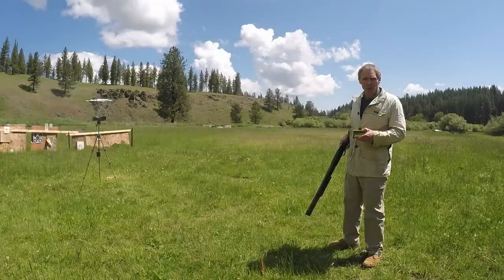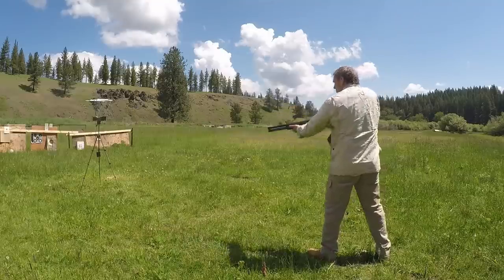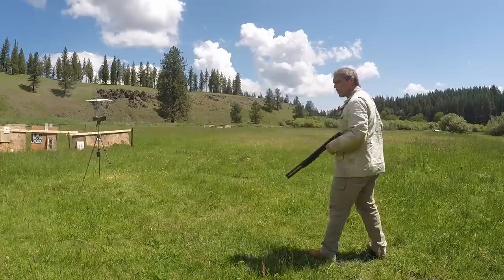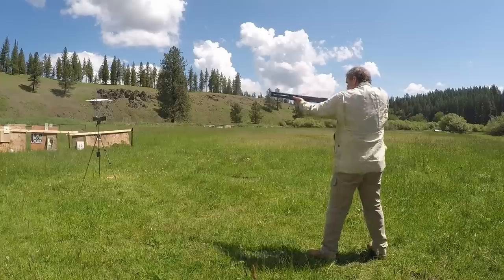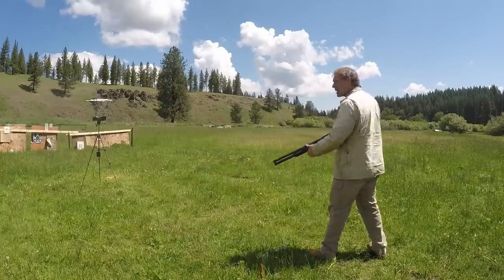Now let's try Remington 12-gauge 2¾-inch double-ought buck, 9-pellet, through the Mossberg 500. Readings: 1360, 1312, 1302, 1285, 1298, and 1234.